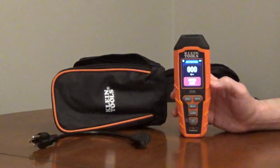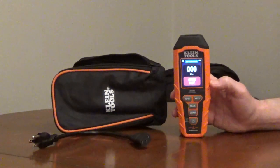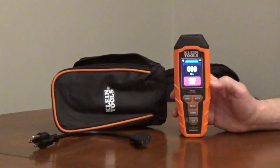Klein Tools Circuit Analyzer, model RT390, identifies common wiring problems, inspects GFCIs and AFCIs, and performs load testing to measure voltage drop. It comes with three AAA batteries and a storage case.